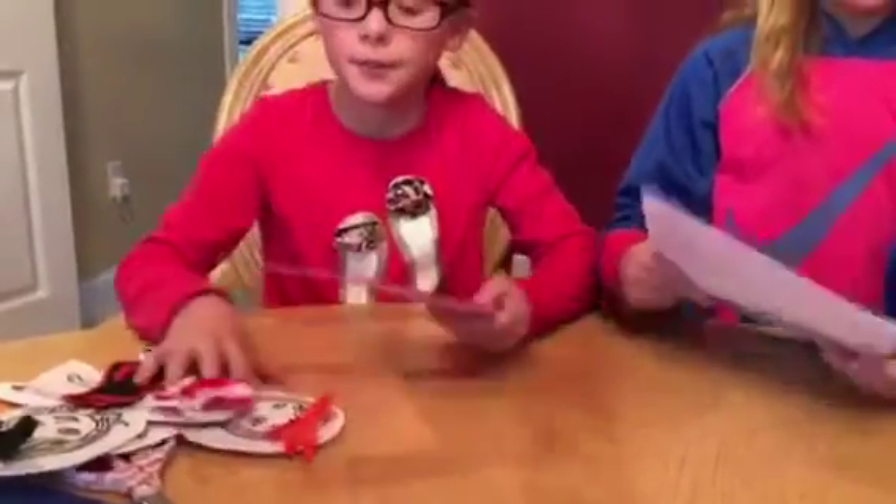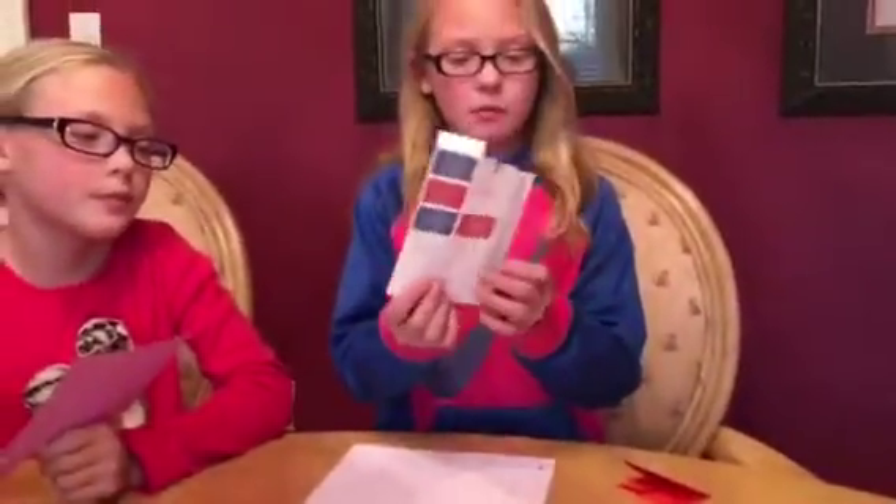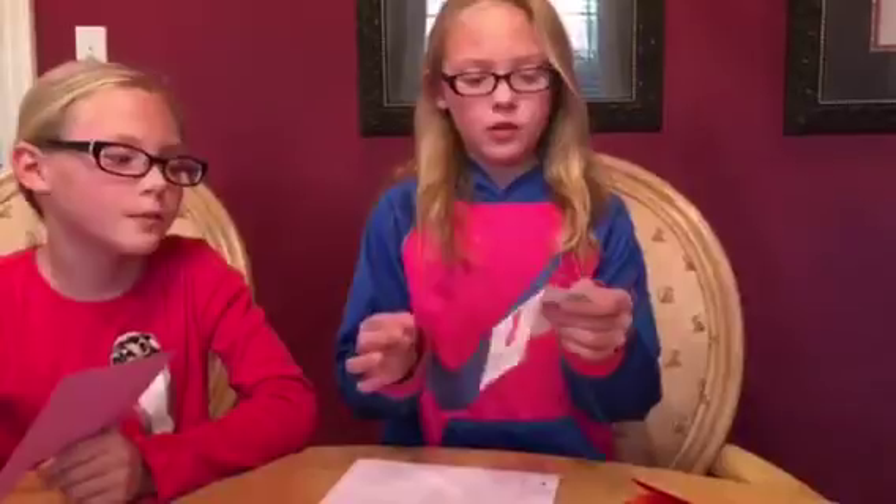First you will need a piece of index paper, school paper, and scissors. You will also need stamps, or you can just use stickers.